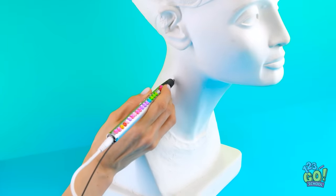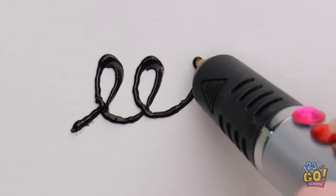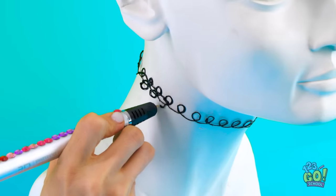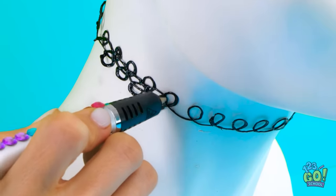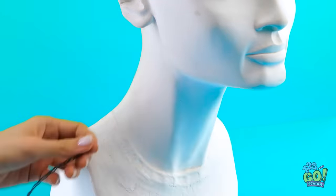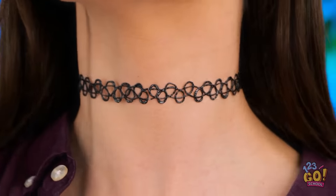I can use it to draw on this bust. I'll make small loops with the pen and go all the way around the neck. Now I'll go over it again, creating more loops. There! I think it's ready — it's a choker necklace! Jennifer, look what I've got! Did you make that? It's for you! I love it! It looks great on me! You need to go! Have fun! Phew!